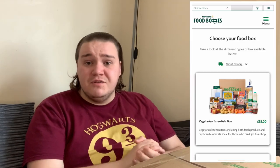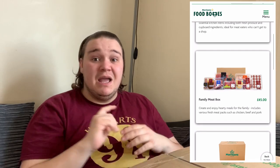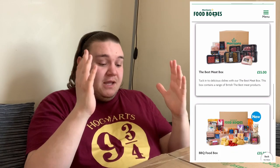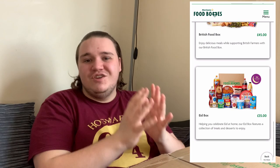I'd heard a bit about Morrison's essential boxes — they do quite a few different ones: vegan ones, barbecue ones, gluten-free ones, all sorts. This box costs £35 and comes from Morrison's supermarket in the UK. It's shipped by a courier — DPD — which is a bit unusual. I've never opened one of these before, so I have no idea if it's going to be good or bad.